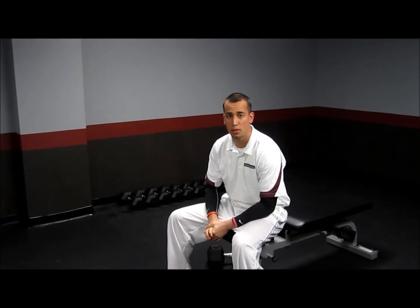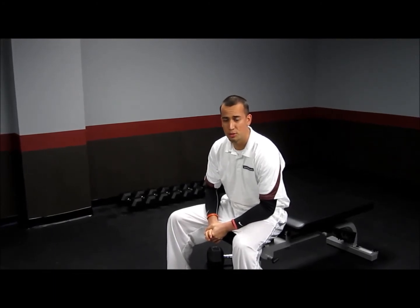Real good pressing exercise, certainly should be part of your exercise repertoire. Thanks for checking in with SBU. Be sure to check out our website at SportPerformanceU.com.